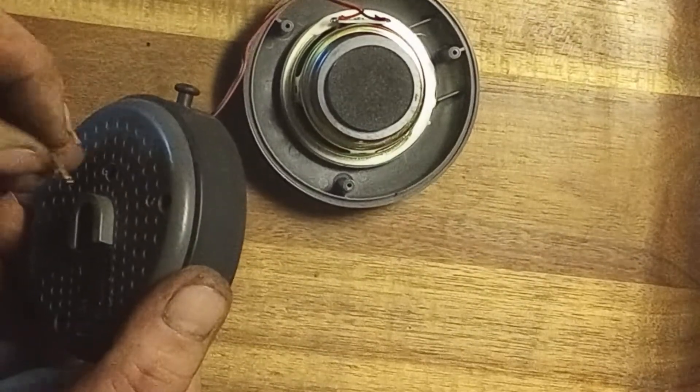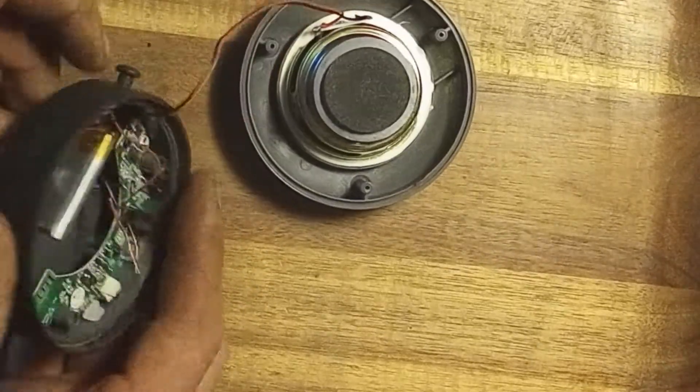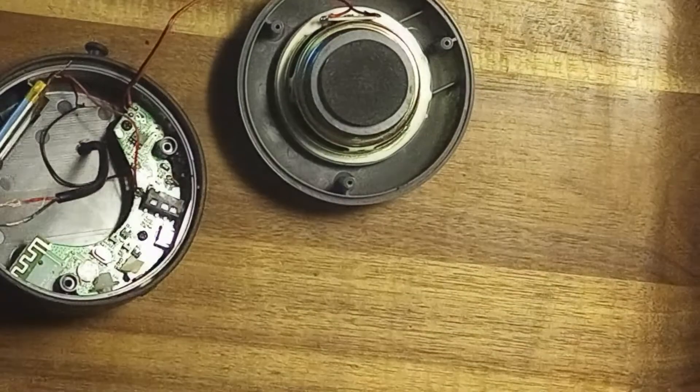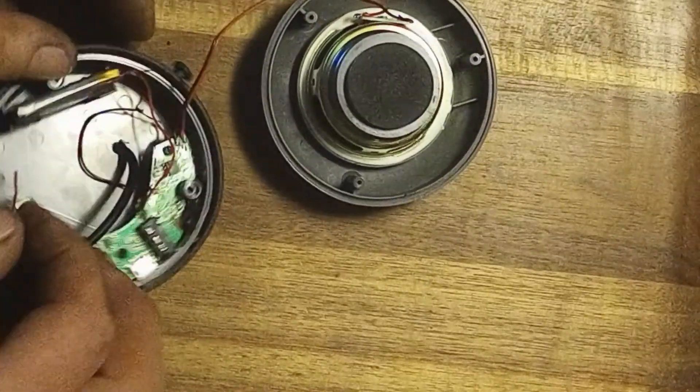Poke a hole and feed the USB wire right through into your speaker like so. Now what you'll want to do from here is take your red wire and connect it — let me zoom in — connect it to where you went ahead and melted your wire back, which I've already done right here.